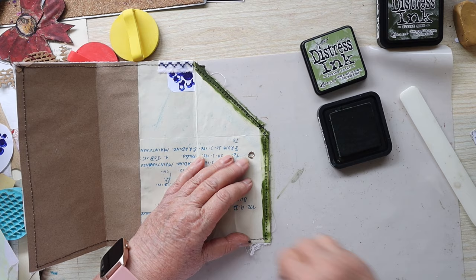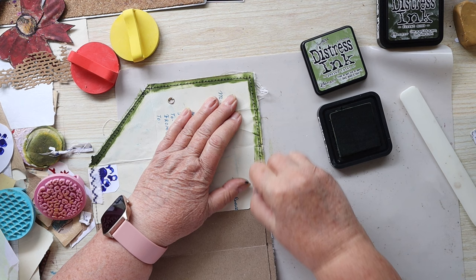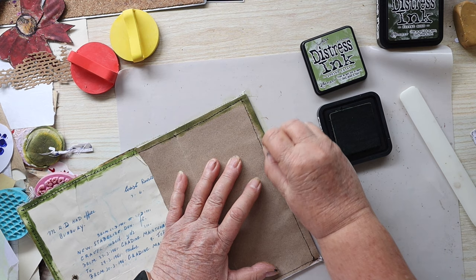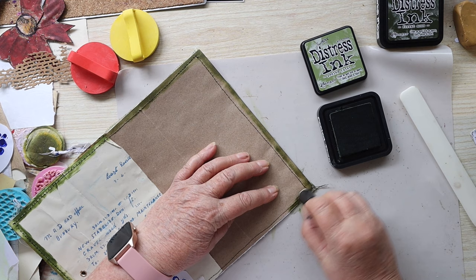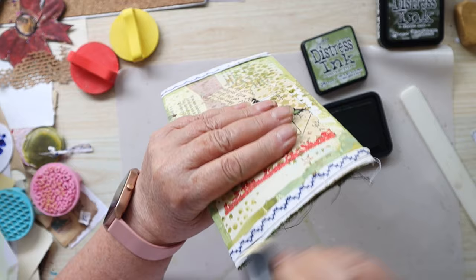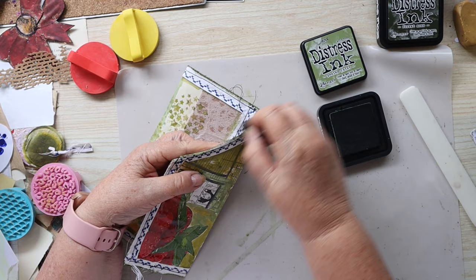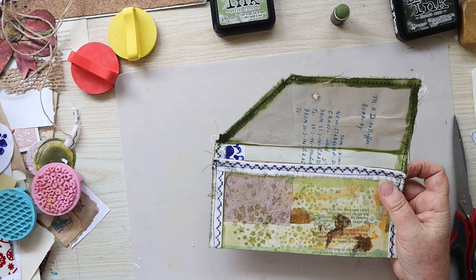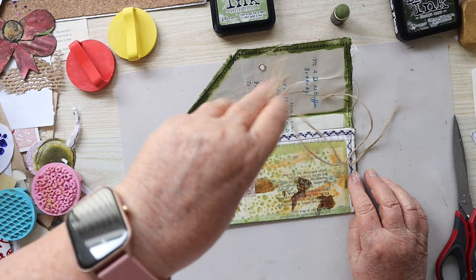I'm just going to do this inking. I don't really need to ink inside here, but a bit of ink might go to the outside so I'll do it anyway — do this edge so the green gets on the edge of the trim, with the frayed bit on the outside. Then I'm going to sew this shut and attach some of the string as the closure.